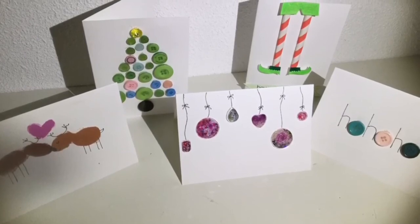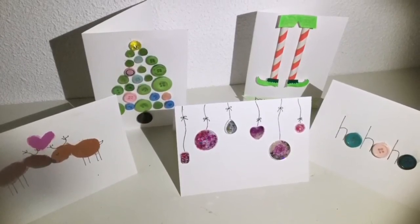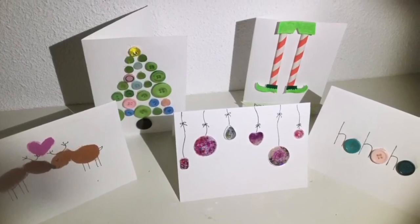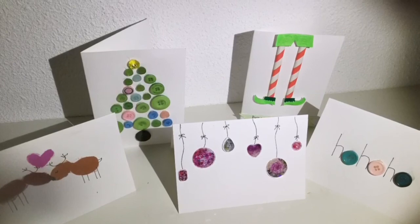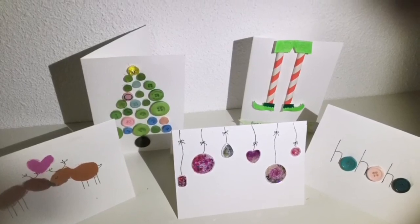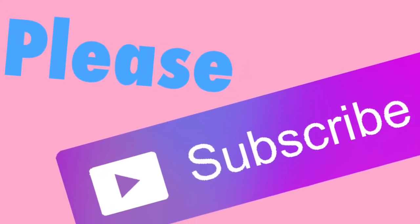These are all of the finished cards. They are all so cute — I would love to receive one of these. And as you saw, they were so quick and easy to make. If you decide to recreate one of these awesome cards, send me a pic on Instagram or Snapchat. Subscribe to my channel for more videos.